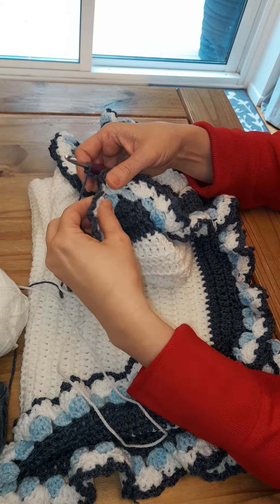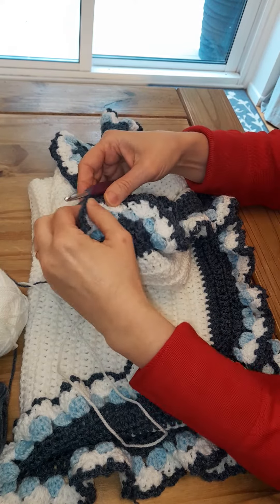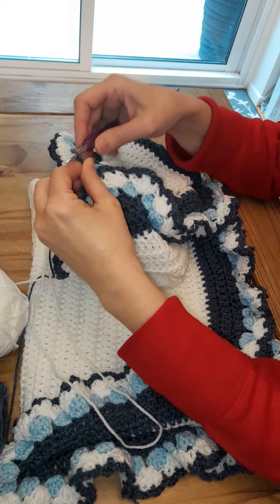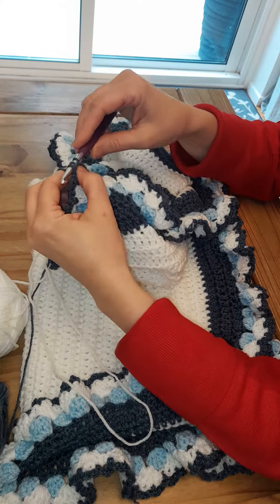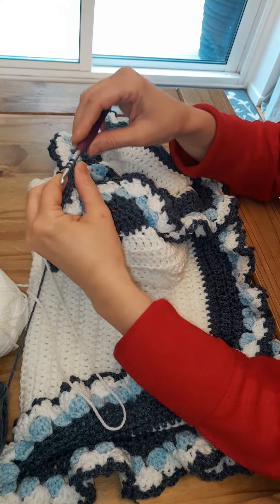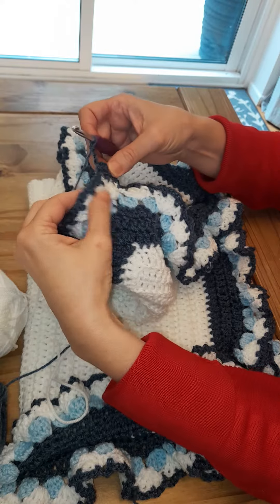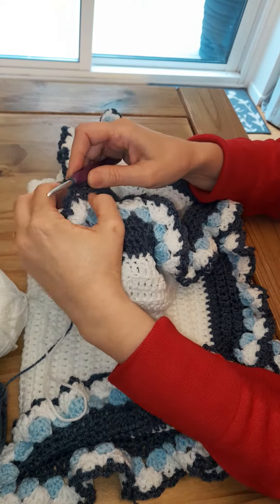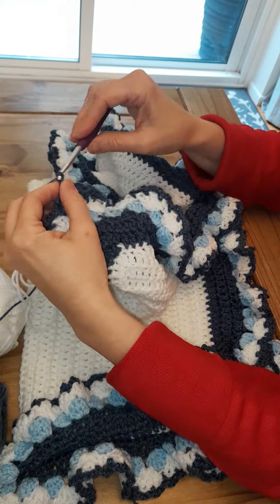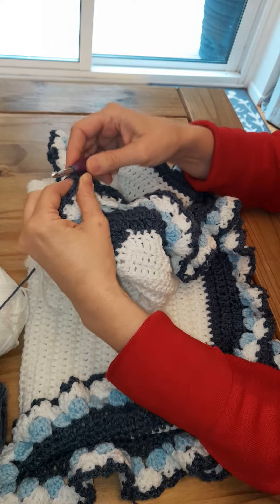Two, three — and then we're back to where we started. So this next row I'm just going to do the same: chain three into the gap, slip stitch, chain three into the gap, slip stitch, chain three — one more into the gap, slip stitch, chain three.